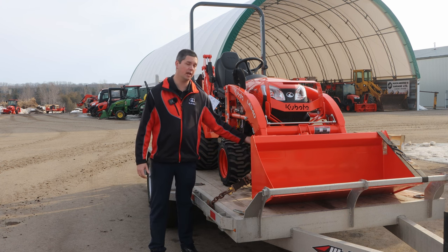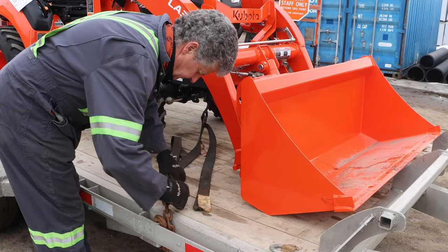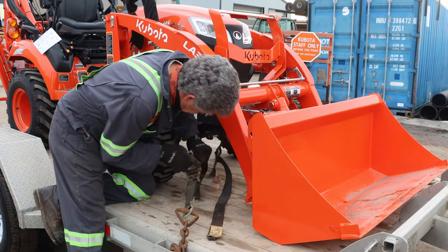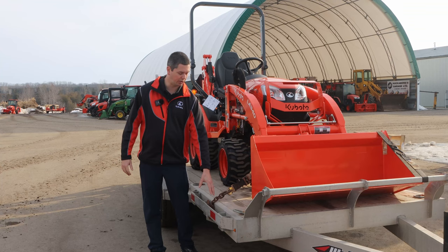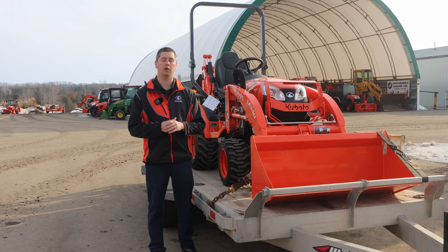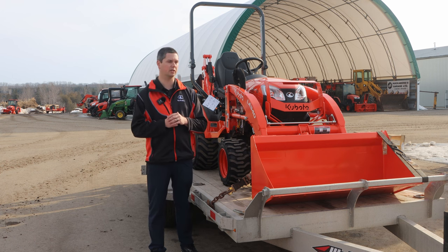There are a couple of different spots you could do it — in and around the grill guards is a great area. They do have a few holes under there that you can attach a strap or a chain to. John likes having the chain ends go into the pocket instead of putting the strap right to it. It gives a little bit more flex and give whenever you're going over rough roads, especially as we're into spring and it's pothole season here in Canada.